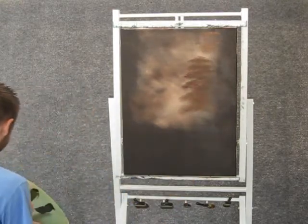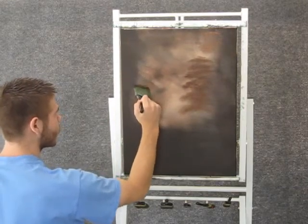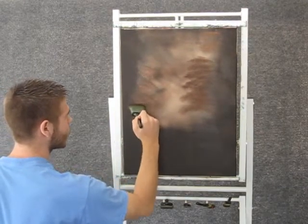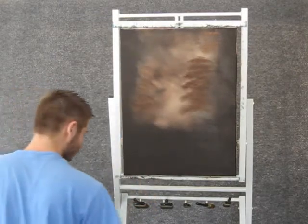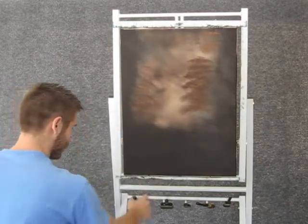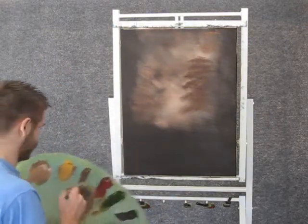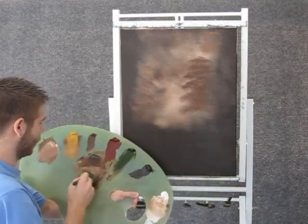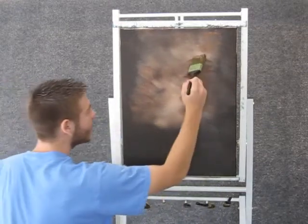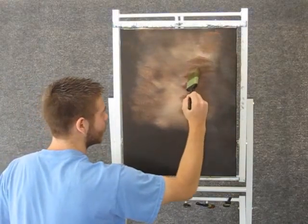Maybe we'll do a little on the other side. Now we can put just a little bit of highlight on those, just with the 2 inch brush and some yellow and white and brown. We can come up here and just stick a little highlight on them — not much, just a little.